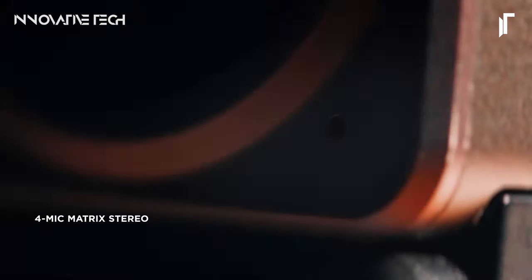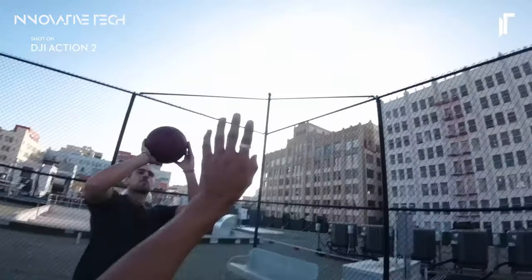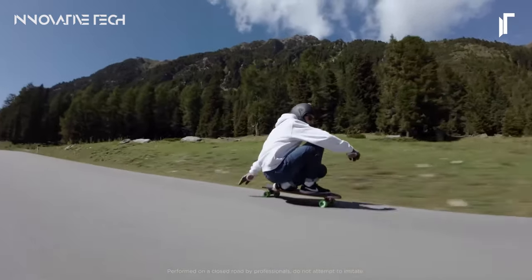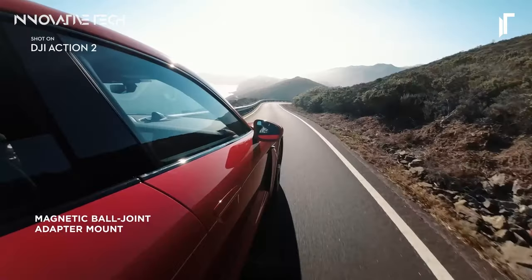With its advanced features and rugged build, the DJI Action 2 is more than just a camera — it's a creative tool that empowers you to push the boundaries of storytelling. Whether you're a professional filmmaker or an amateur adventurer, this innovative gadget is poised to revolutionize the way you capture and share your experiences with the world.